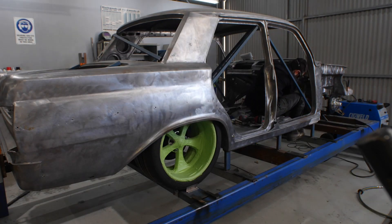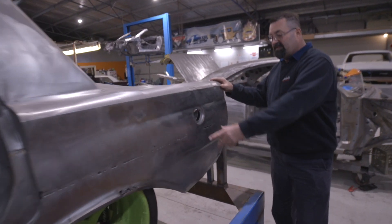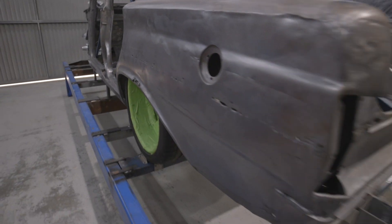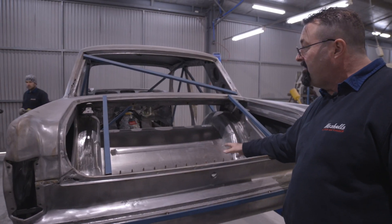So what we've got here is Dean, our main fabricator, who has done all the floor and chassis work. As you can see, big tubs. If you walk this way, you're going to see some rust, so we've got to repair that, which is normal. Dean's done all this fabrication in here - set up all the suspension, made all the parts. We bought the chassis rails and that's all we've had to do there.